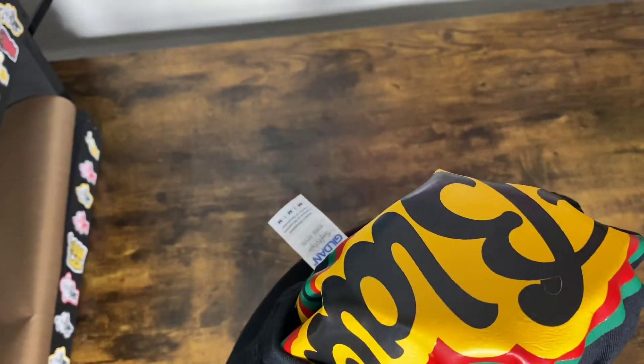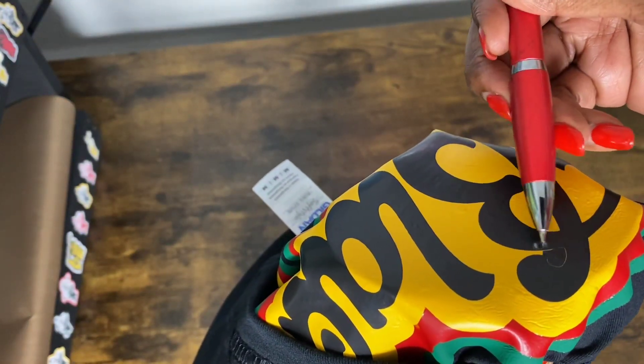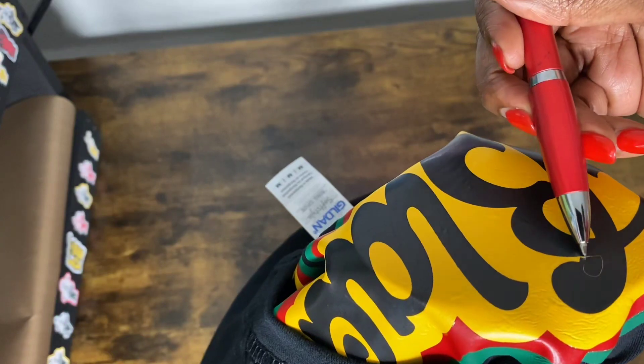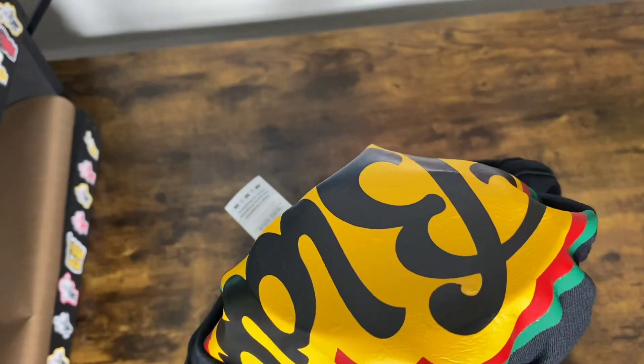I am going to use my pin pen weeding tool and I'm just going to lift that up — just that one piece. Okay, that's it.